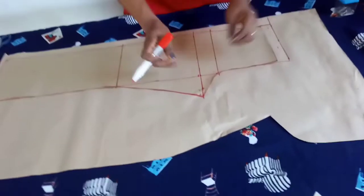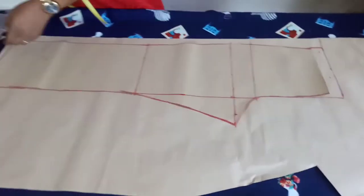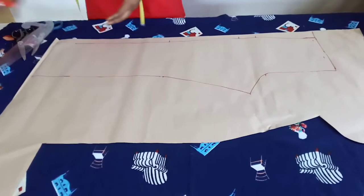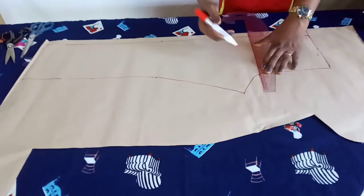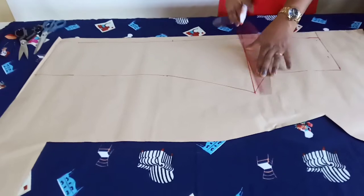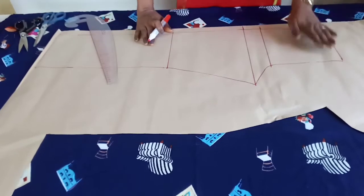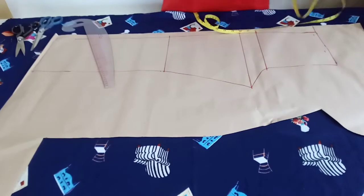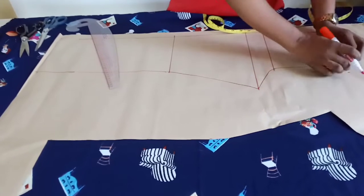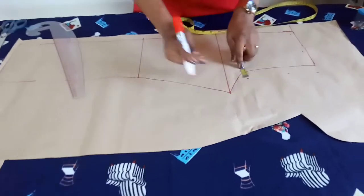After tracing it out, remove the front pattern. We'll connect all the lines so we know where the hip line, the crotch line, and all the markings are. The next thing to do is mark out one inch here, because the back pattern is always bigger than the front pattern. I'll mark out one inch and connect it to a straight line.